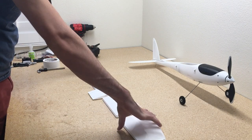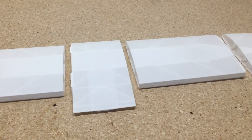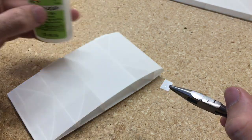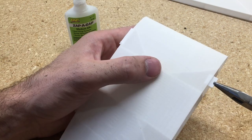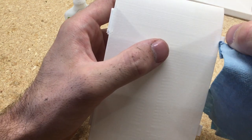Now we'll set the fuselage aside and start working on the wing. The wing looks pretty good with all the parts printed out. For the center section, it does not have any tabs just like the rear part of the fuselage, so we're going to go ahead and add the little guide pieces in place — four of them — and just make sure to wipe any excess glue off so the pieces fit together nicely.